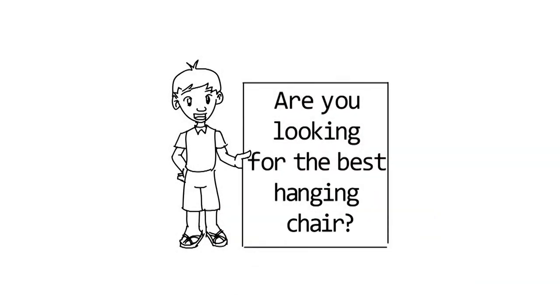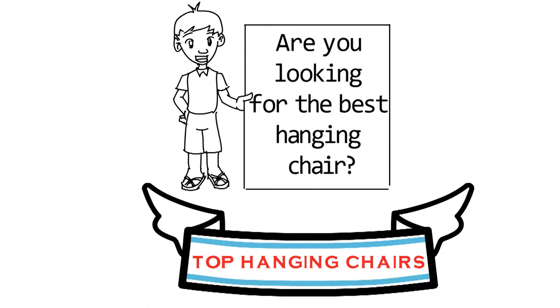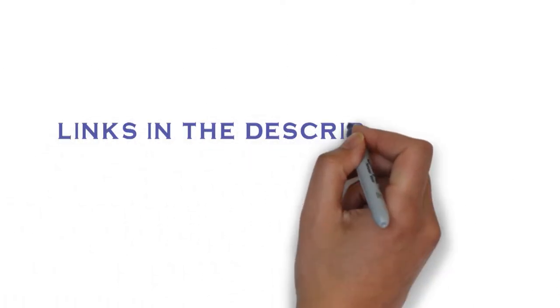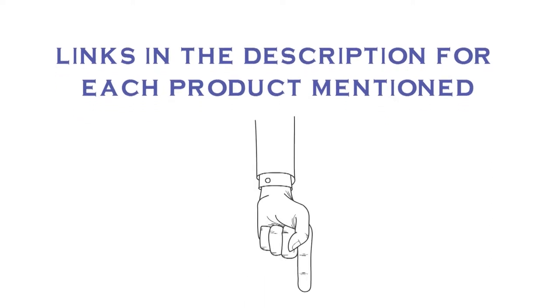Are you looking for the best hanging chair? In this video, we will look at some of the top hanging chairs on the market. Before we get started, we have included links in the description for each product mentioned, so make sure you check those out to see which is in your budget range.